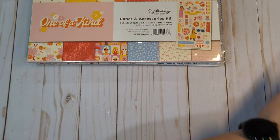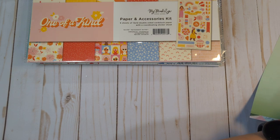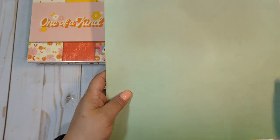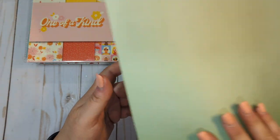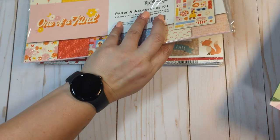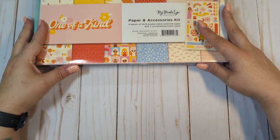I do have some more loose sheets — four of this paper, so you'll get multiples of these ones. This is from the Horizon collection from Pink Paisley and Page Evans. Let me put that back down with all that loose paper. So that's all of the 12 by 12 papers.